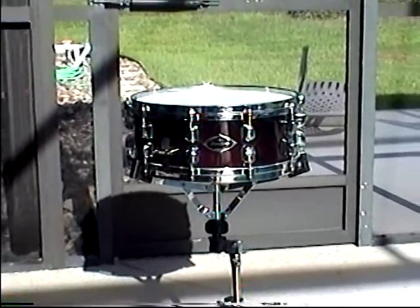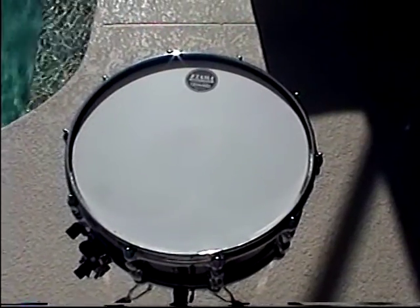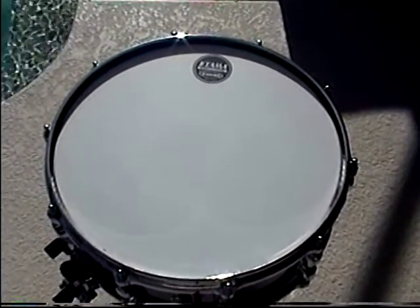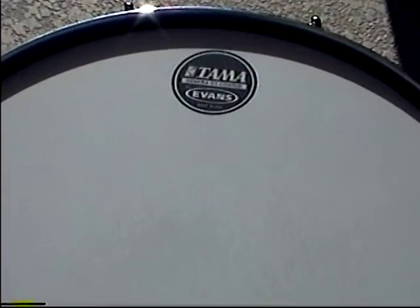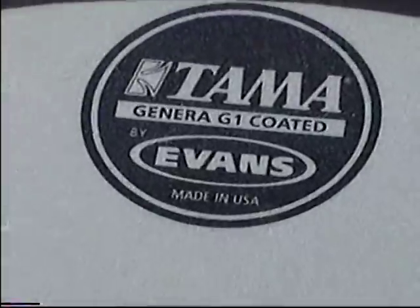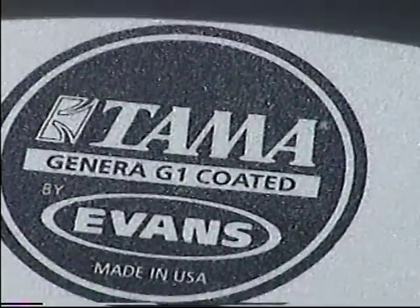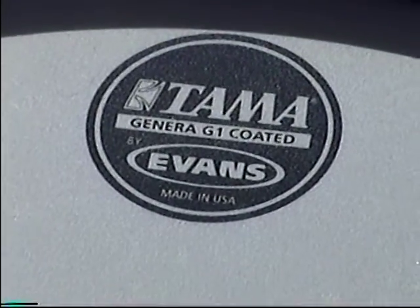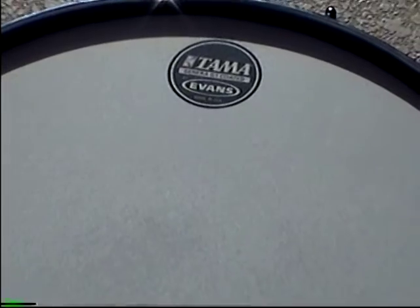Let's see what we got on this baby. First thing we got here — even though it's a stock head, it's not that bad. I like it. It's a lot better than some of the stuff I used to play on years ago. If I was going to buy some replacement heads, I'd probably buy something real close to this. I know a lot of people look down on stock heads, but I think you'd have to classify these as just a notch above standard.